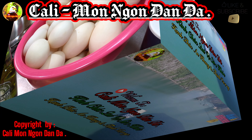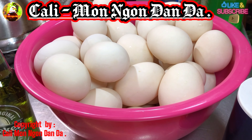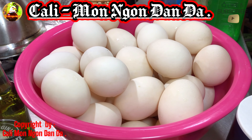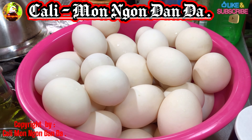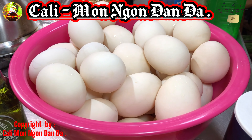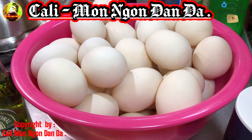Xin chào các bạn nha. Chúc các bạn ngày mới sức khỏe dồi dào và tràn đầy niềm vui. Hôm nay mình có một người bạn họ nuôi gà để bán trứng gà, họ có nuôi 2 con vịt để nuôi chơi. Thì 2 con vịt đẻ quá trời mà họ không biết ăn, bán thì trứng vịt bán không được. Cho nên họ mới tặng cho mình.